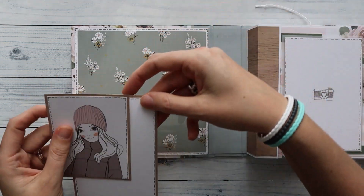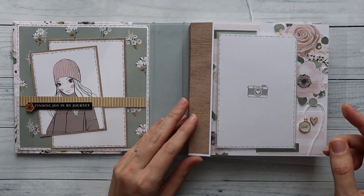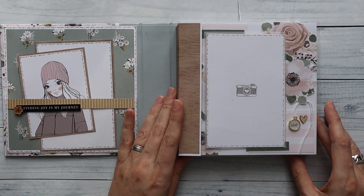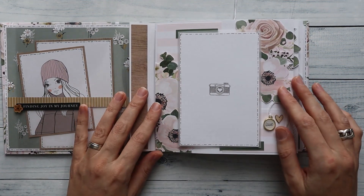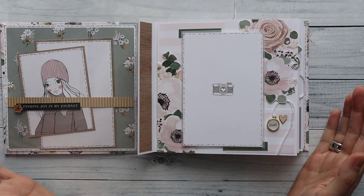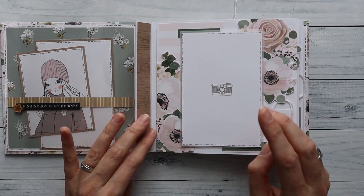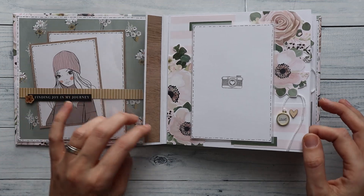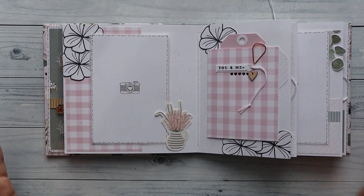There's one more extra photo spot, and here I've made an acetate page. I first wanted to do some collaging on it but decided to leave it as is because the page behind it is just too beautiful to cover up. I can open it, and again I've used one of those charms and some wooden embellishments. I just do one, maybe two photos on every page and make some small scrapbook layouts on the pages to define the photo a little bit.